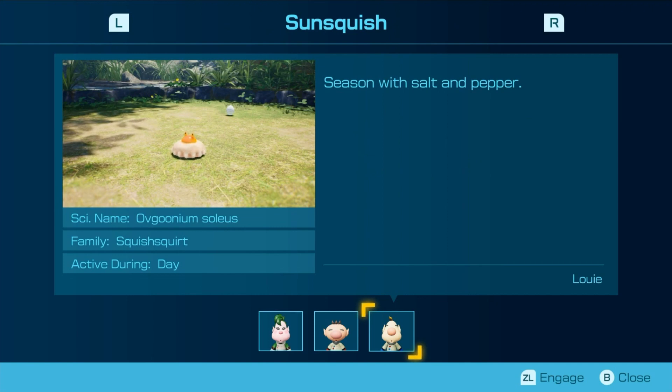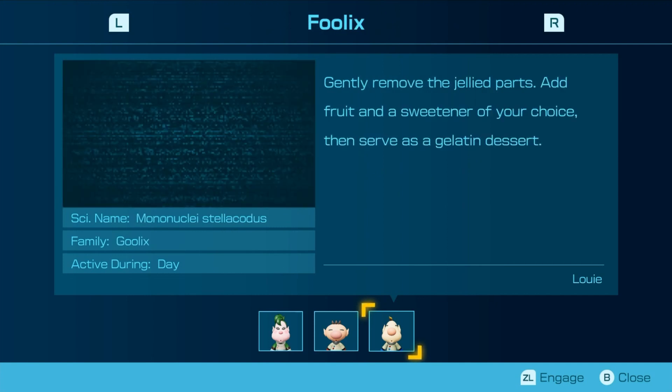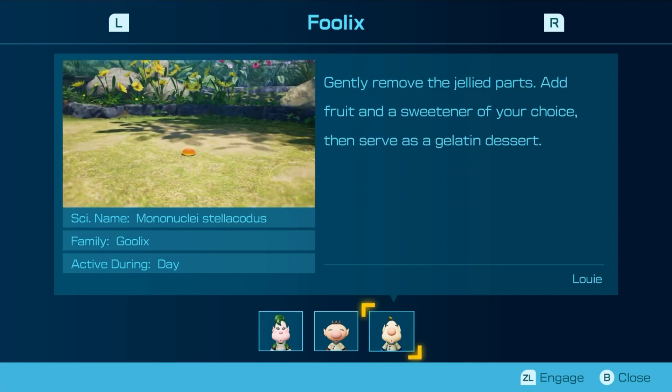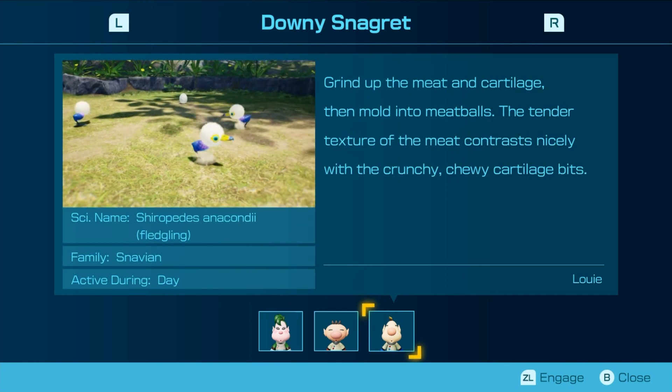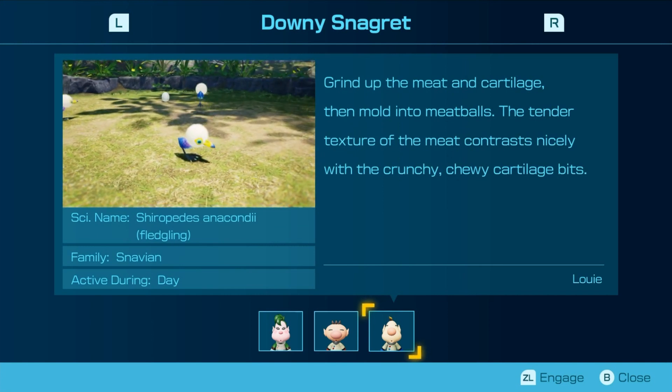Season with salt and pepper — oh, I get it because it's an egg. To remove the jelly parts, add fruit and sweetener of your choice, then serve as a gelatin dessert. Grind out the meat and cartilage and mold into meatballs. The tender texture of the meat contrasts nicely with the crunchy, chewy cartilage bits. Gross.